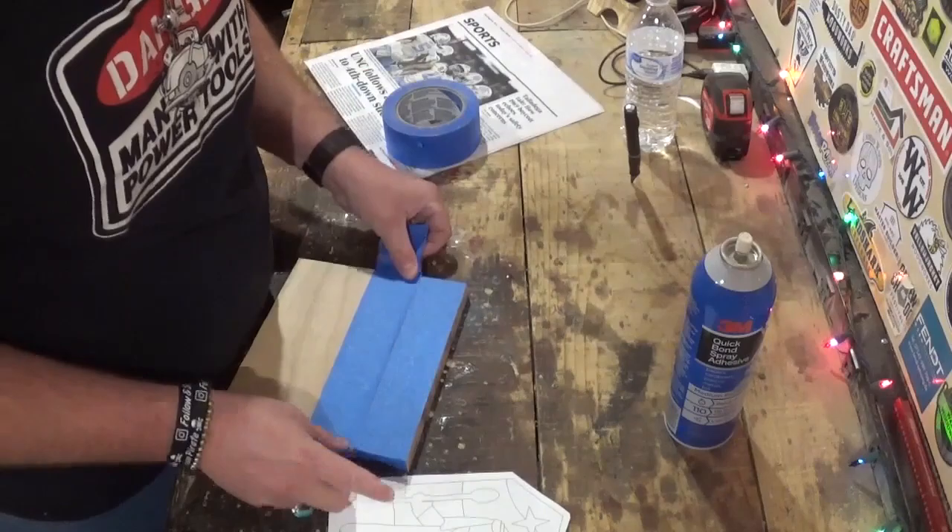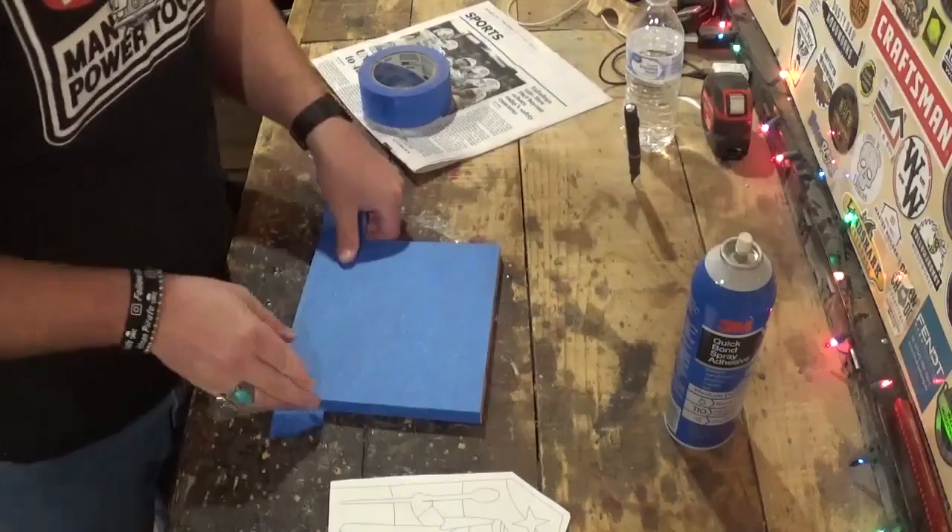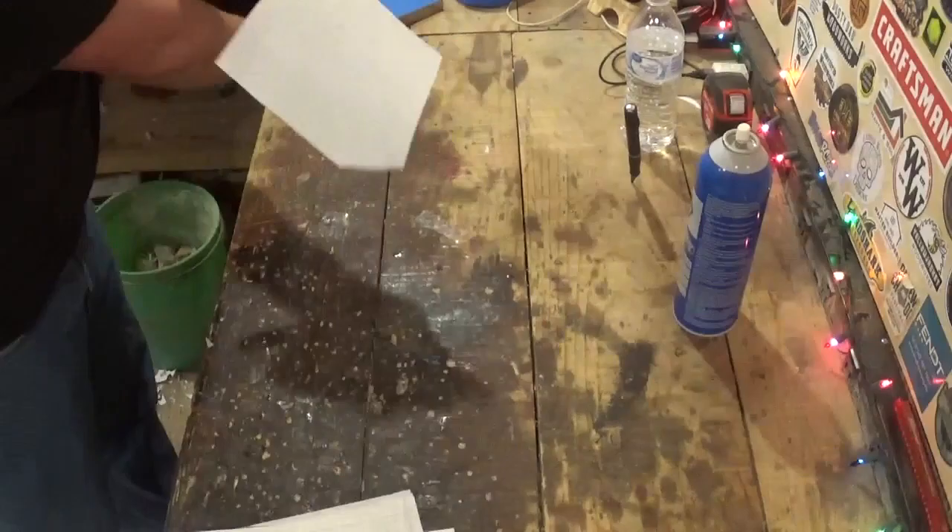Over here on the workbench I'll begin by putting down a layer of blue painter's tape. This will just help to remove the pattern later on in the video. We will attach the pattern with spray adhesive, and after it gets tacky I will line it up and smooth it out on our piece of oak material here.